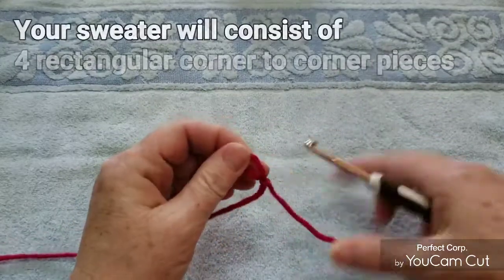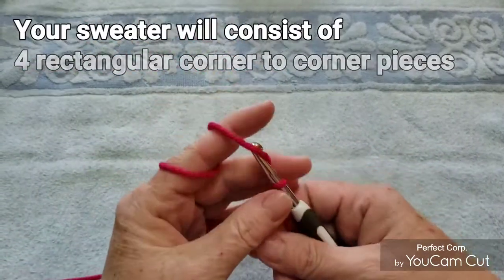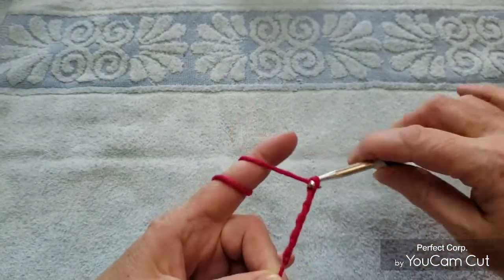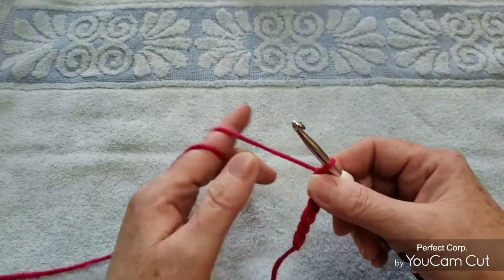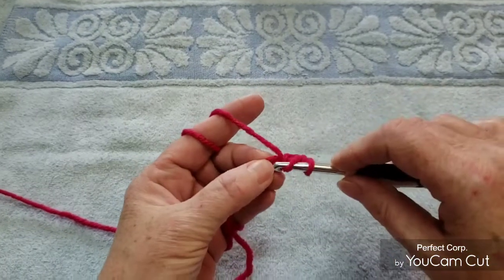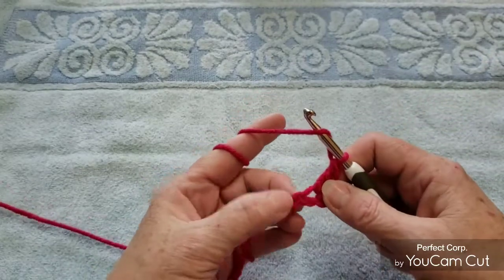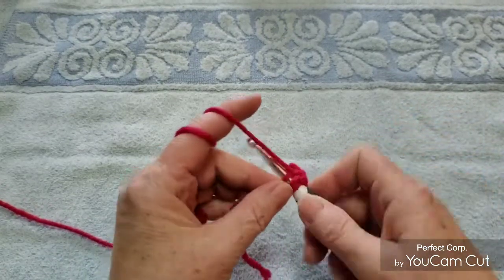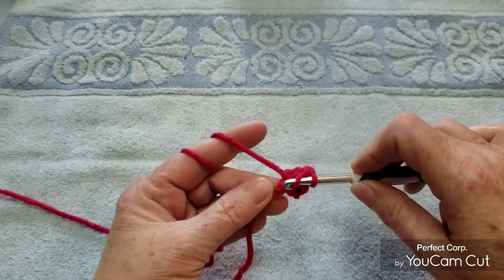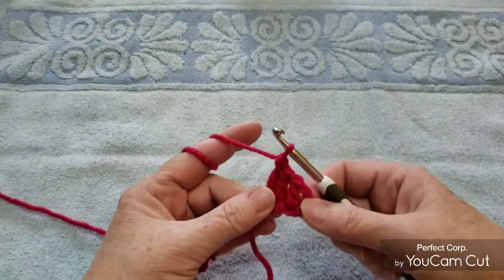So the first thing we're going to do is put a slip knot, and then we're going to chain six. Then we're going to put a double crochet into the fourth chain from the hook, a double crochet in the next chain, and then a double crochet in the next chain. This is row one.